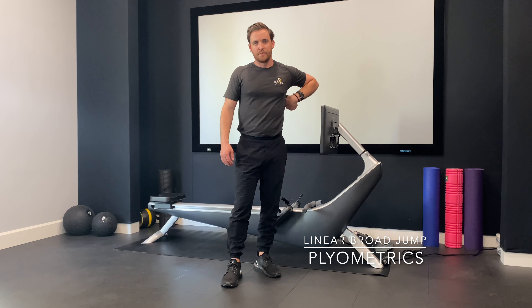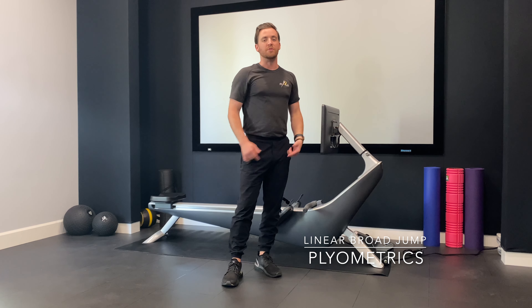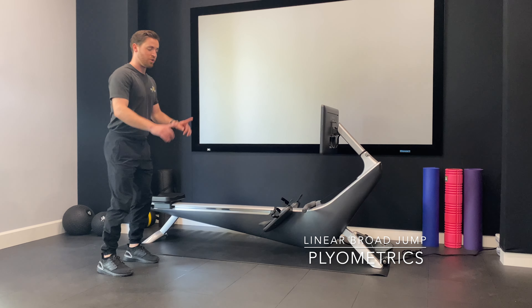This is a linear broad jump. I'm going to be jumping from two feet to landing on two feet. Now if I'm back here, I'm going to be jumping out forward — I'm going to squat down and jump out.